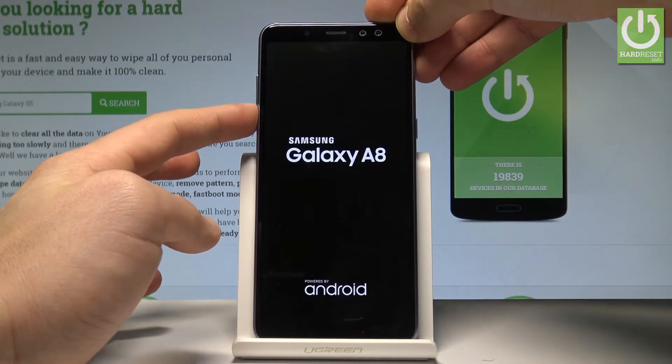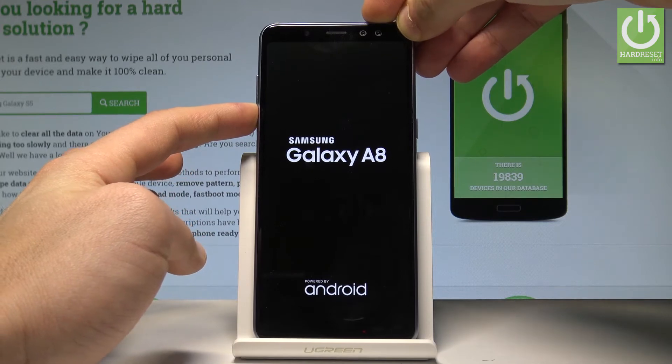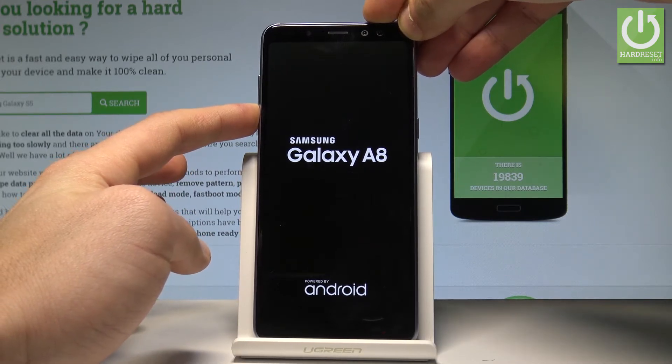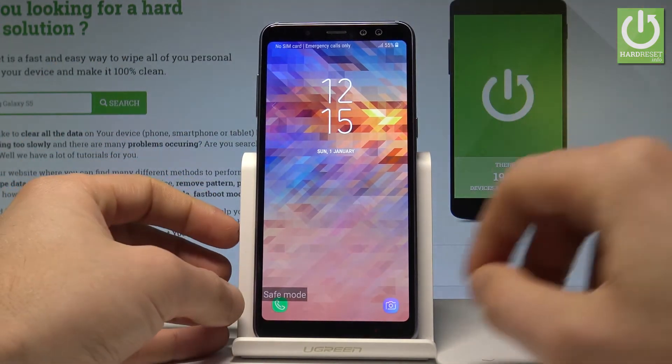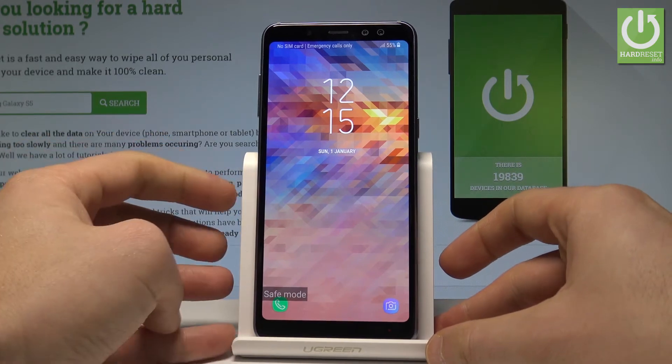So let's be prepared. Right now let's start holding the volume down key — keep holding this key for the whole time. Right now you can release volume down. As you can see, your device is in safe mode.